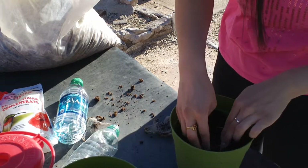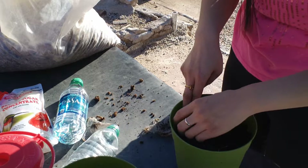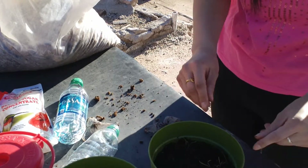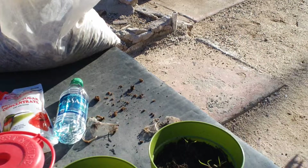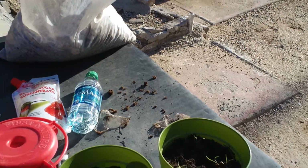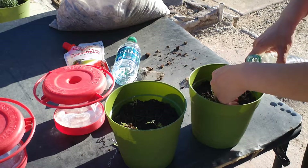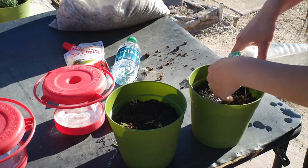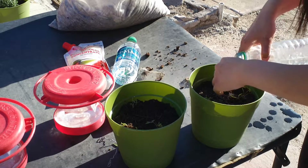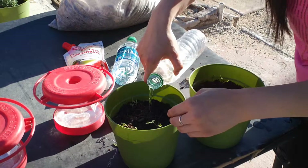Go grab a bottle of water — the rainwater — and we'll put about half a bottle per 4-inch pot. I might end up needing a little more than half a bottle, but if you dump it all in at once it will drain out the bottom.